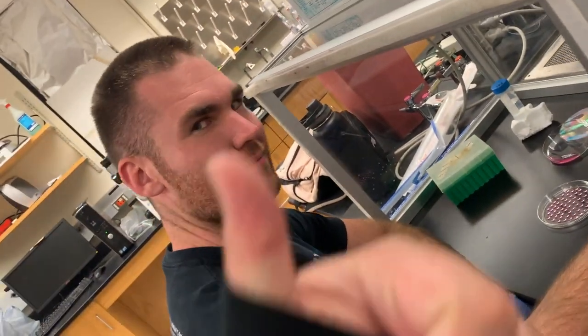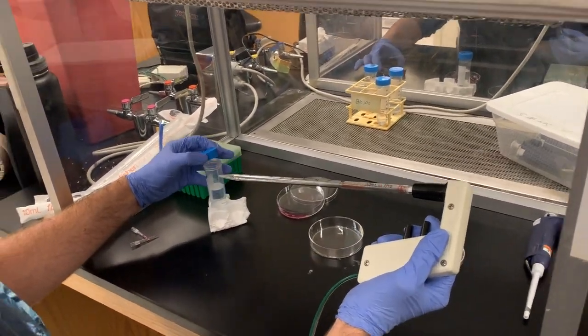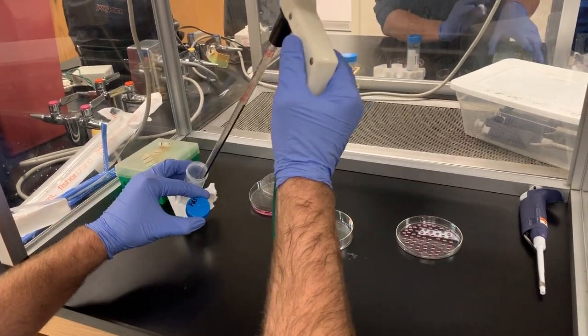Once you have fit as many drops as you can on the lid, add PBS to the bottom portion of the petri dish to assure the drops will not dry out.